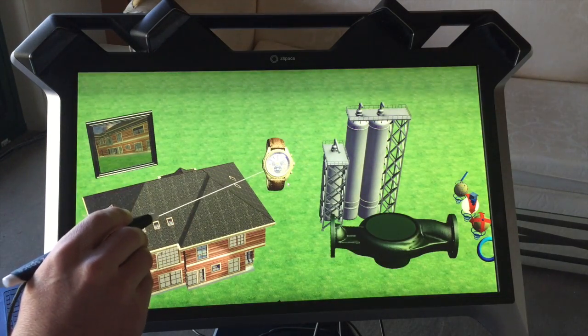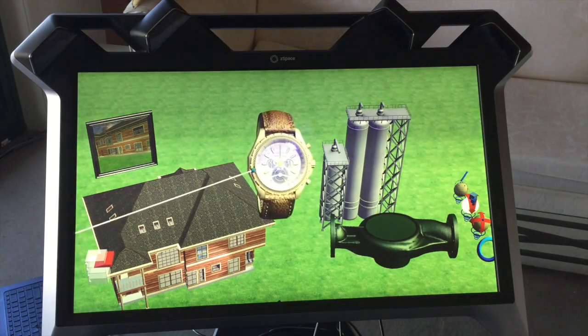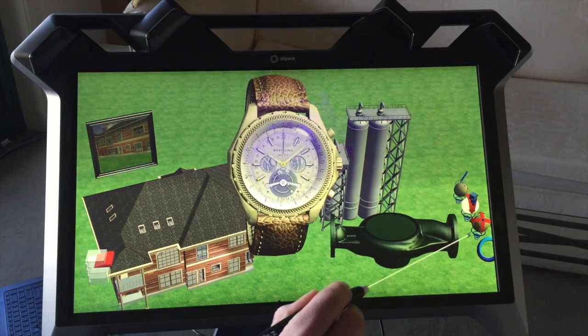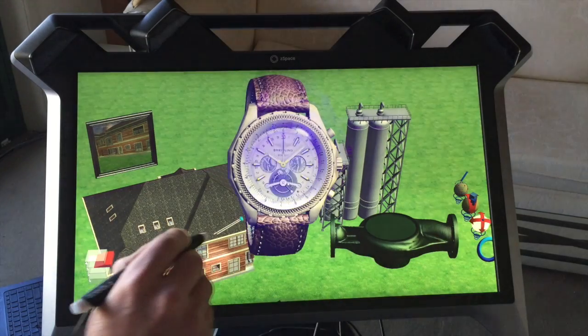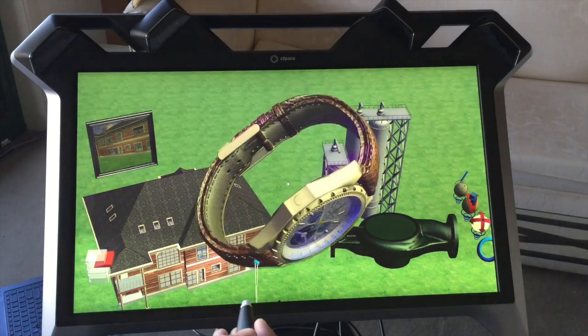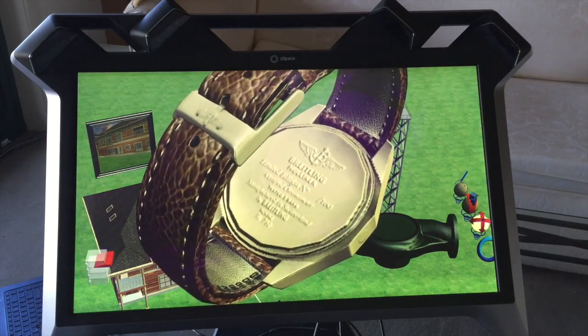Now let's look at this watch here. We can again pick it up with the wand, bring it out and make it bigger. You can see we can make it a lot larger just by clicking there first and then bring it out, and we can even read what's on the back — there's some insignia on the back of the watch.